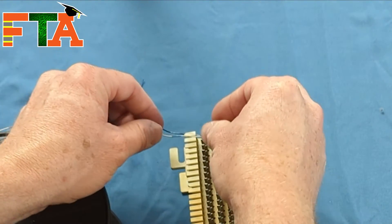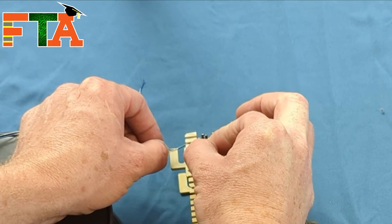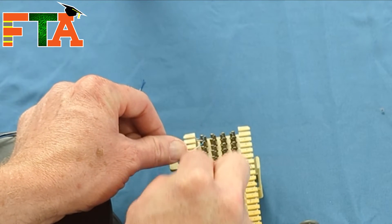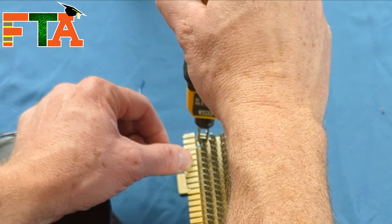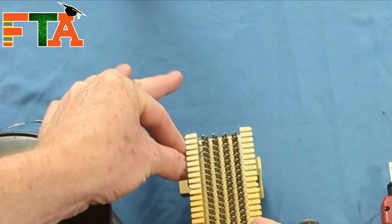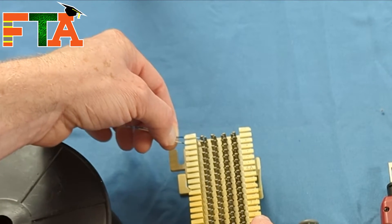Now that we've done the first wire, we're going to bring the second one down to the opening. Loop it over the connector and get it down into those teeth just partially. Hold it in place — again, cut side down — and then we have our tail off. As you can see, we've got a good solid connection.